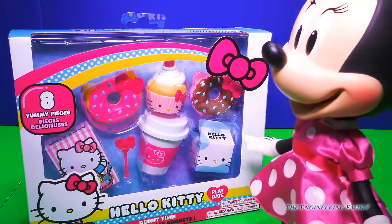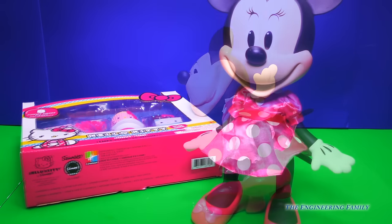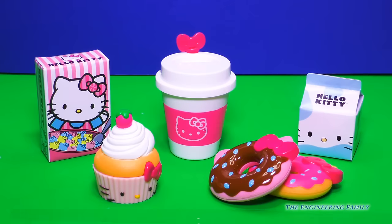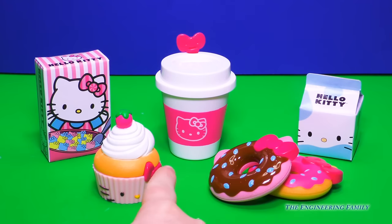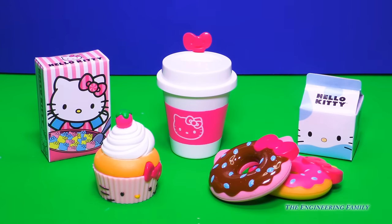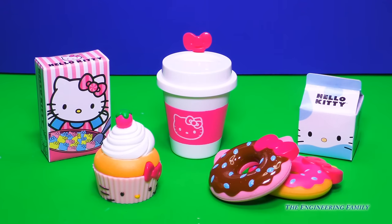And here we are. I love donuts, I just do — I cannot wait to get them. It's donut time! Hello Kitty's Donut Time Play Date set comes with eight different pieces. It comes with two donuts, a cupcake, some cereal, and you know what goes with cereal — milk — and a coffee cup. And what's cute is that it comes with a little stir too. And you know what I noticed, Minnie? It looks like Hello Kitty loves bows too. You've got a bow on the donuts, the coffee cup, the cereal, and the cupcake. How cute!